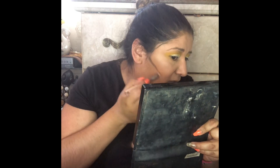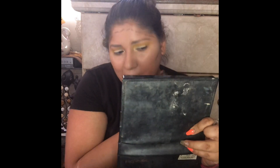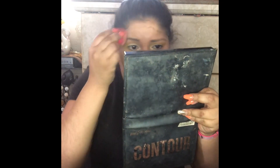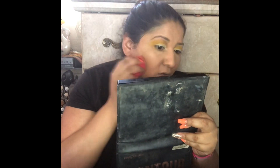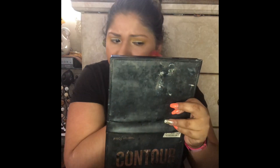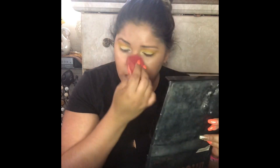After that we're going to do our cream contour. I got this color contour and highlight at the dollar store — it works fine for me. I'm not picky about brand names. I feel like if you know what you're doing, no matter what products you're using, the end result is going to come out great. It's not like using a certain product automatically makes your makeup better than someone else's.